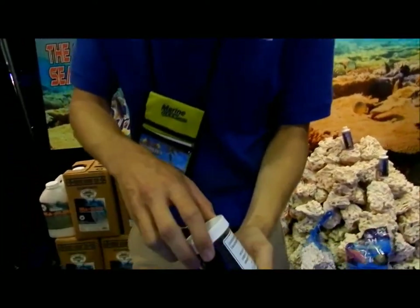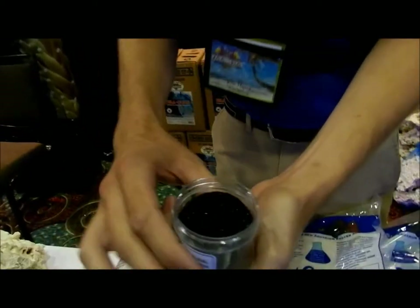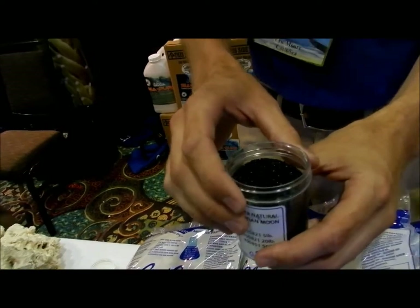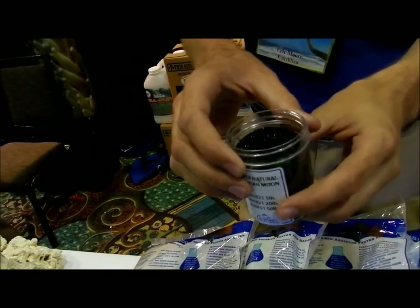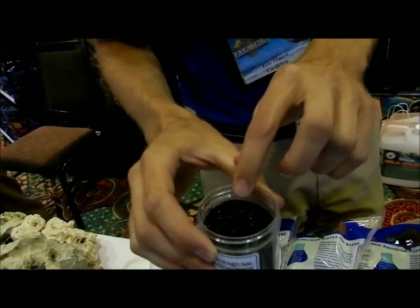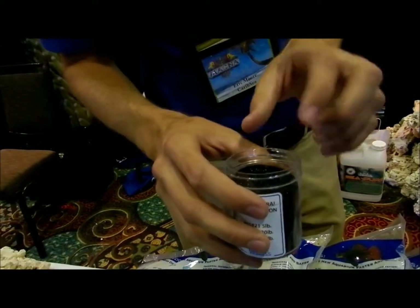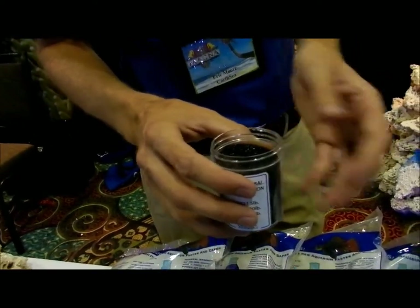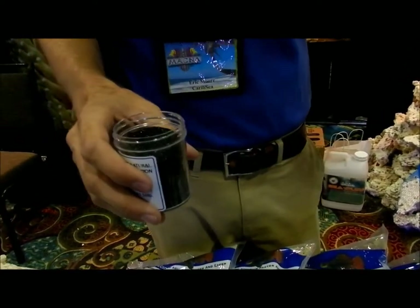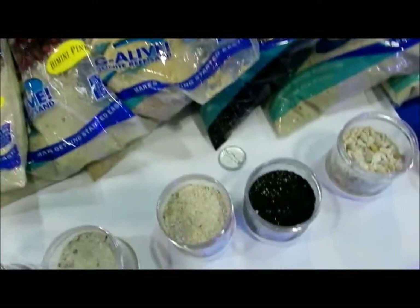The Tahitian Moon Sand — this is actually a freshwater substrate. It's very shiny, very pure black. This stuff has been a really popular substrate for people doing a species tank with fish that can reflect off of that black substrate really well. With this one, you wouldn't want to use it in a saltwater aquarium, mainly because it's not an aragonite base — it's not as porous as a standard aragonite substrate — so it's not going to be as biologically active as one of your other substrates, like the Hawaiian Black, which would look similar.